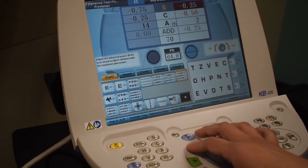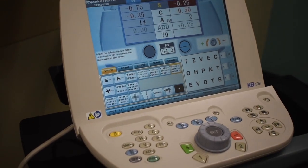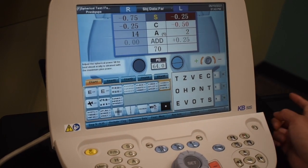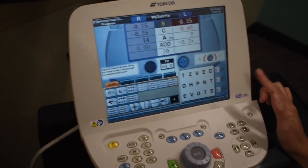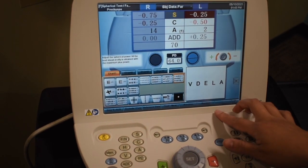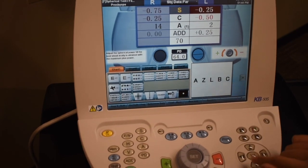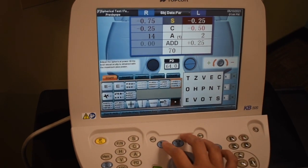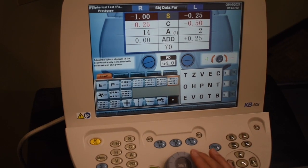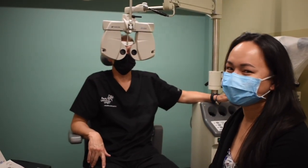Now let's move on to his left eye. Patient reads: O, H, P, N, T, and then E, V, T. So we got 20/15 plus three. A little trick: if you have patients that are really good at memorizing the letters, to randomize the letters you hit random in the top corner. You can click here for 2015 or go up to 2025. Now checking both eyes — patient reads E, B, O, T, S — that's 2010 OU. And that would conclude the distance refraction. Great job.